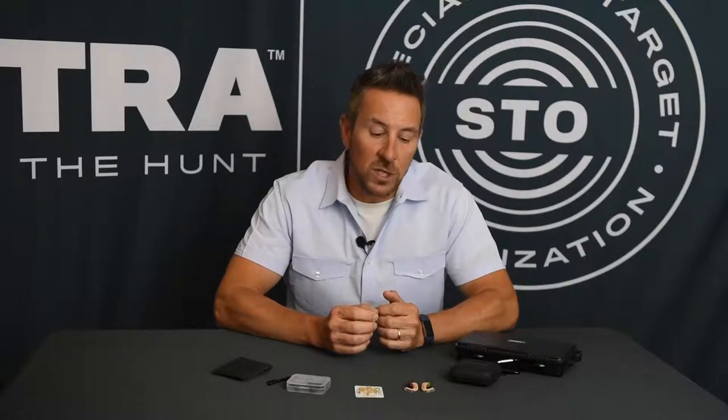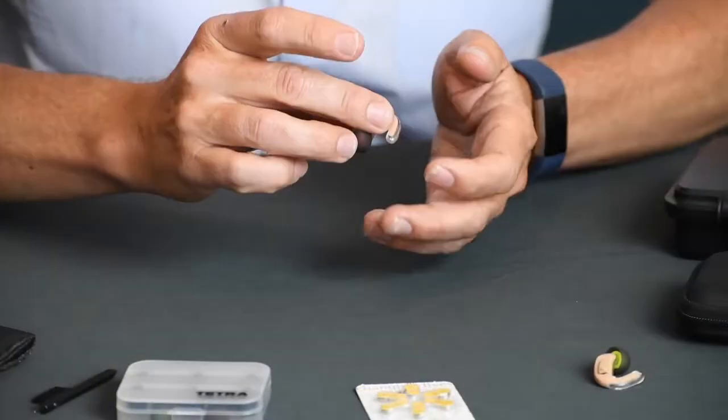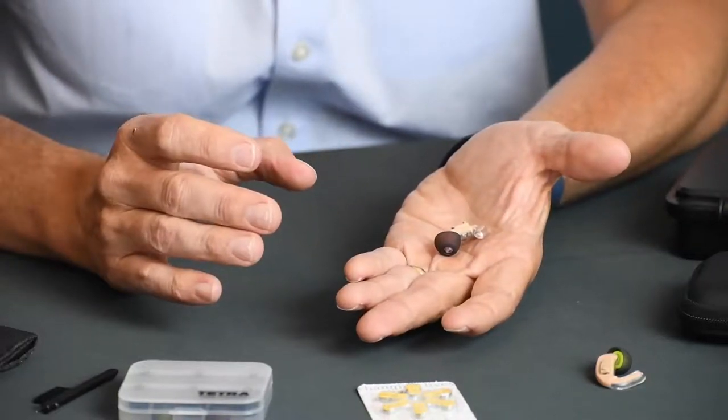Hey guys, I'm going to talk to you right now about selecting the correct tip for your Tetra Alpha Shield. When we ship our Alpha Shield products, they come with a medium silicone tip. That works great for a lot of ears, but everybody's ear is a little bit different and every size is a little bit different.